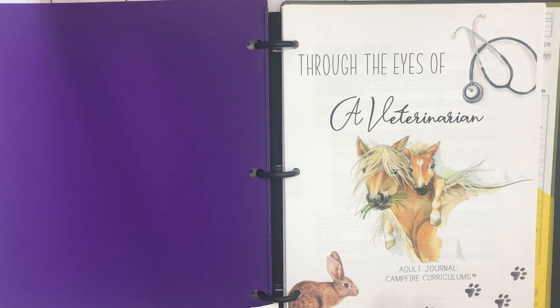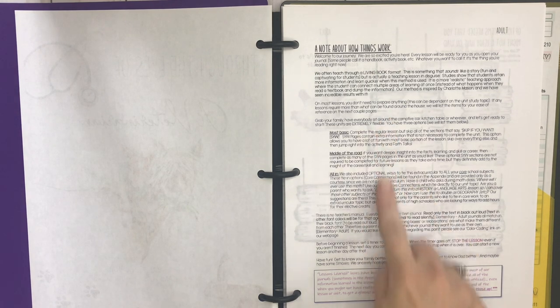Here we go — 'Through the Eyes of a Veterinarian.' This is the adult journal. When you purchase these, you're going to get all the levels and you can look through and decide which ones you want to place your children in and print those for your kids and yourself. I'm just going to show you this one today because this includes everything. Do not skip this page — this is a note about how things work and how you can use the curriculum.